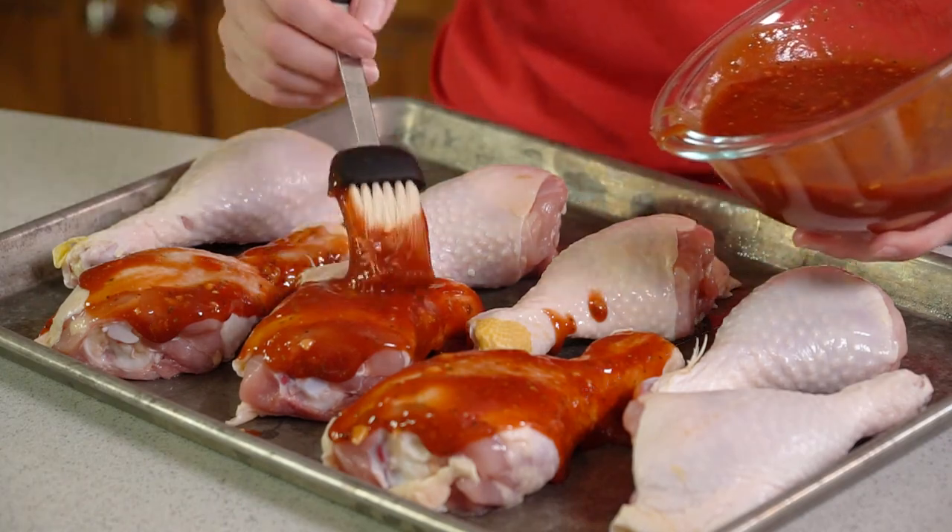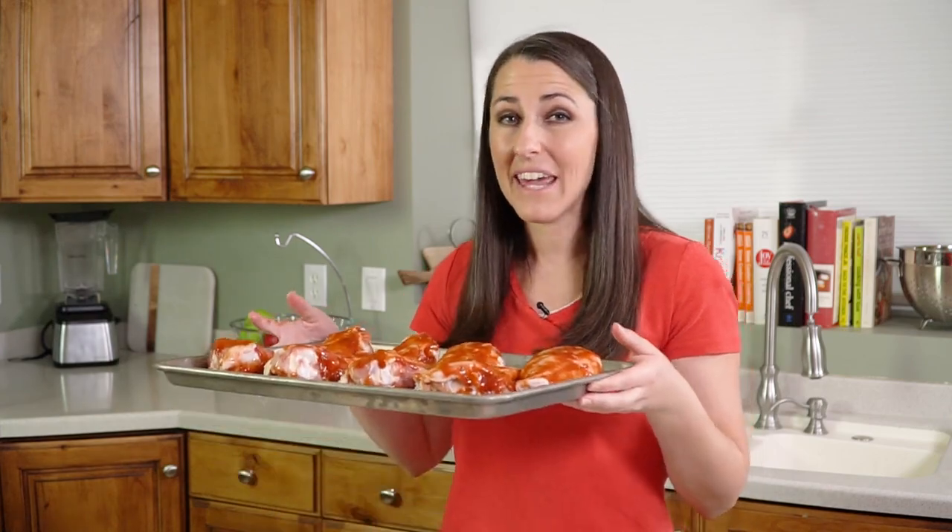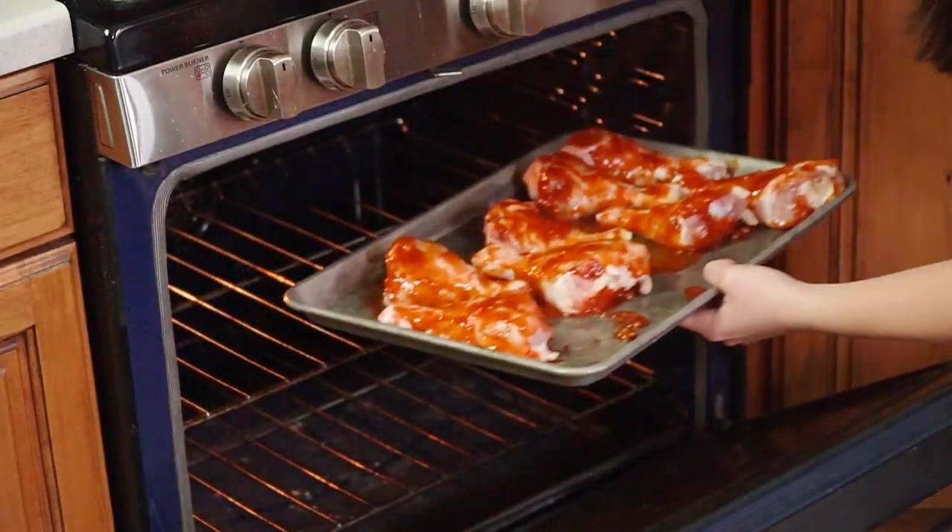You can also flip them and do both sides. You can use all your sauce right now, or you can save some and baste the chicken halfway through the cooking time. Just note that the sauce is now contaminated, so you can't put it on once the chicken is done baking, but you can put it on halfway through. Preheat your oven to 375 degrees and bake these for about 45 minutes.